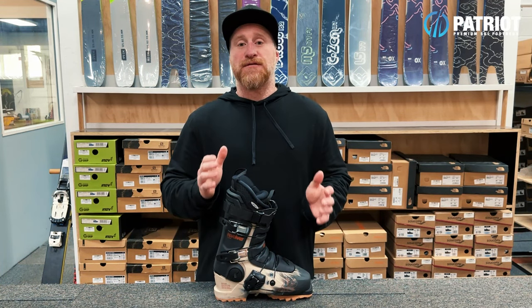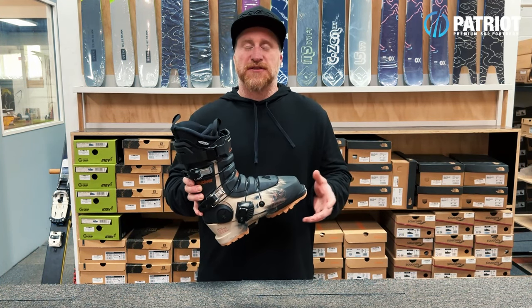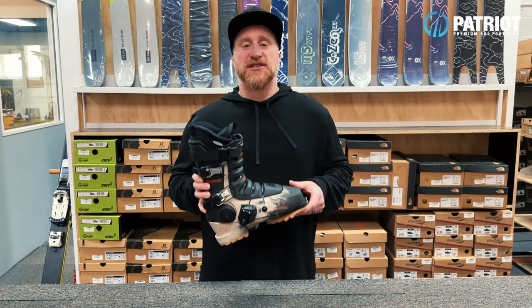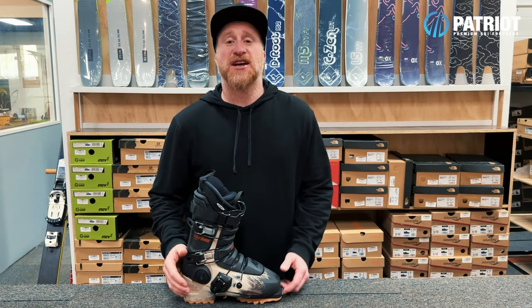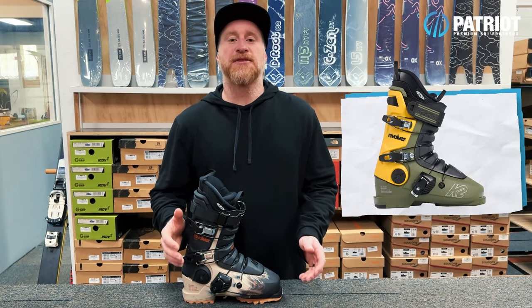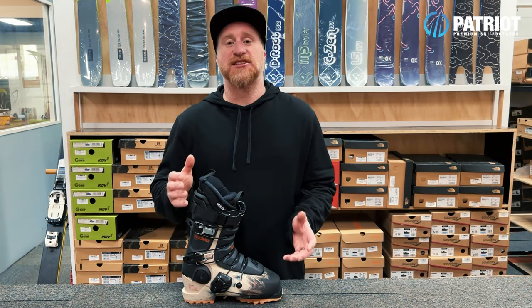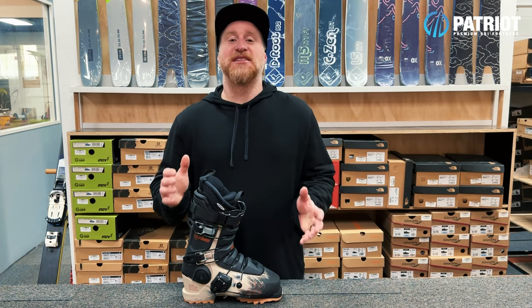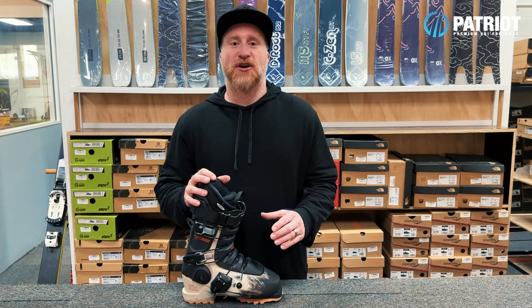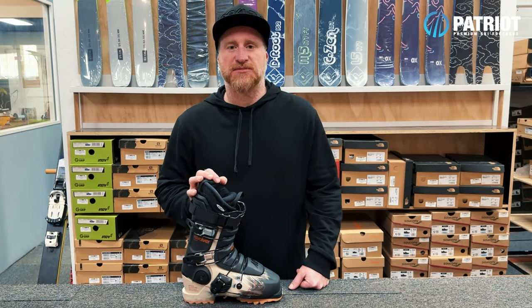There are four different models of Revolver and two different boot shells on offer. First up there is the Revolver and the Revolver Pro, which are both based on the original classic shell that even harkens back to the Raichle days, but this one has just the more tapered toe box along with standard alpine soles and a replaceable heel lug.